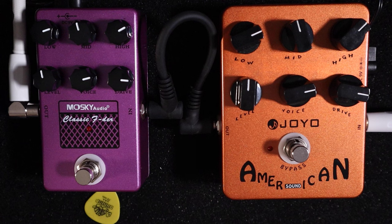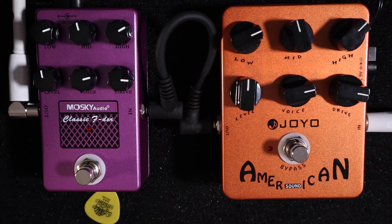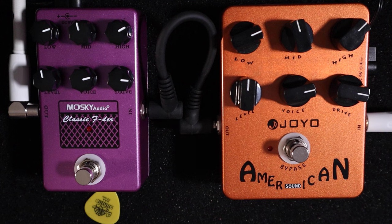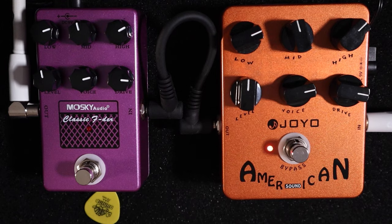Value for money, without doubt. Construction on both is good — solid enclosures, pots feel good on both. I would swap the Moskai into the Joyo's place on my pedal board just to save real estate, if it gives me the same type of feel I get playing through the Joyo. Because there is something about the Joyo that maybe is more equivalent to the original Tech 21 SansAmp circuit. I can't compare it against the Tech 21 SansAmp because I don't have one, but I have had a Tech 21 Fly Rig 5 which was great.